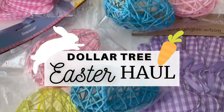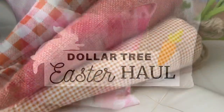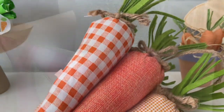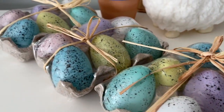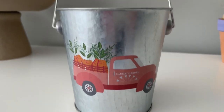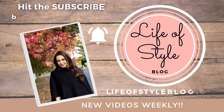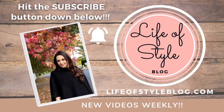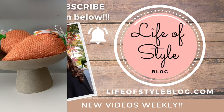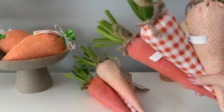Hey friends, welcome back to my channel. In today's video, I'm going to be sharing my Dollar Tree haul for Easter and Spring. In my last video, I took you guys to Dollar Tree to check out all of the new supplies. In today's video, I wanted to share everything I found that I'm going to be using for decor and all the supplies for the upcoming Easter DIYs. But before we get started, if you are new here, please do consider subscribing down below. So let's jump right into the video.